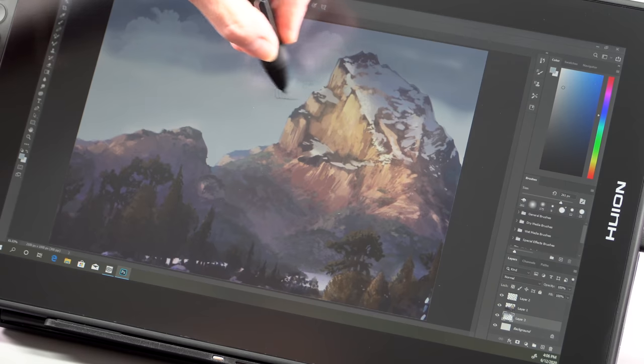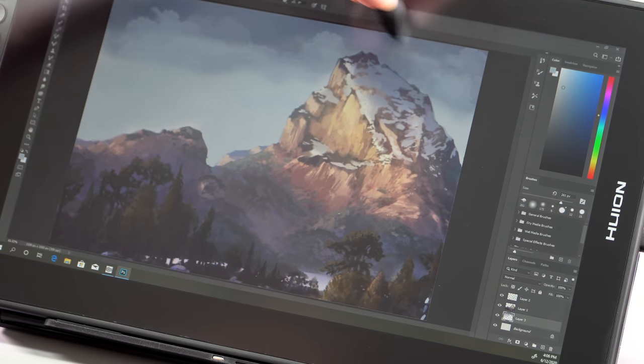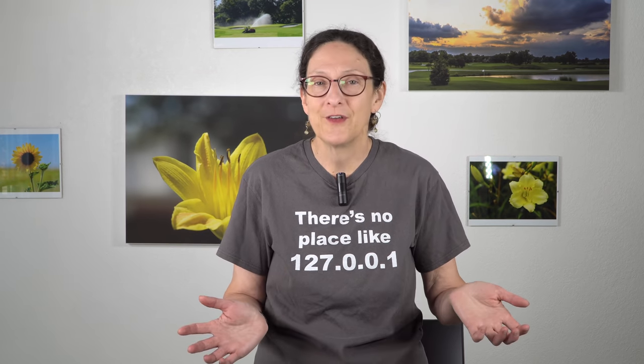which is actually a screen protector applied at the factory. It's not tinted and it doesn't degrade the quality of the display. How well will the screen protector hold up? I can't tell you because we've only had it about a month. It's okay — you could replace it if it gets damaged over time.